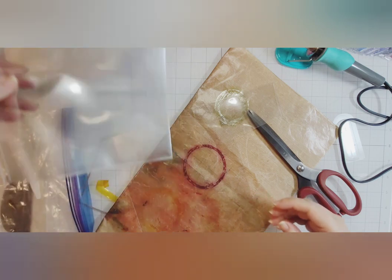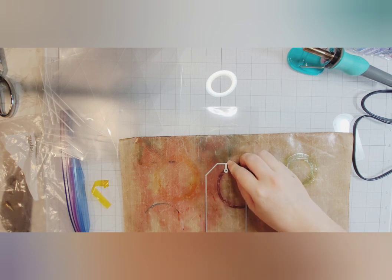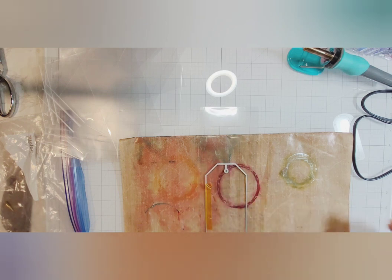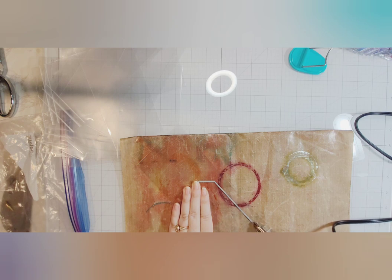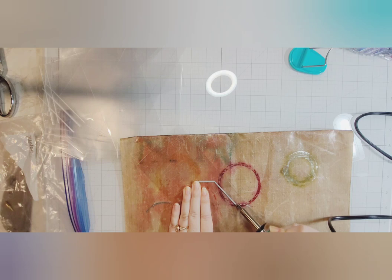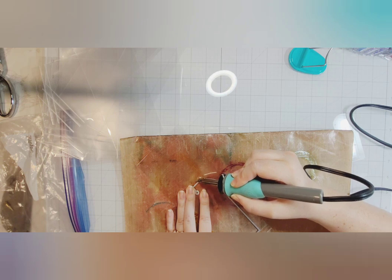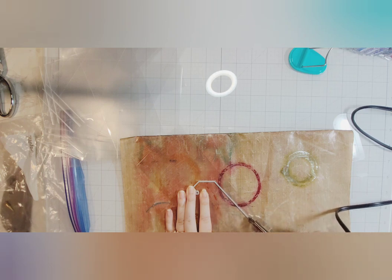I end up cutting those page protectors down. Something I discovered is that the seam on these page protectors is very similar to the seam that the fuse tool creates. So I'm going to use that existing seam at the bottom. I tried to cut the page protectors so I'd always have that seam at the bottom, cutting them width-ways instead of length-ways. I got about three of these large tags from each page protector. I don't make scrapbooks anymore — these were left over from a project I made for a family member's birthday — so I didn't feel sad cutting them down.